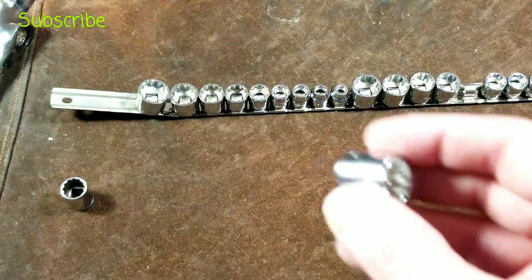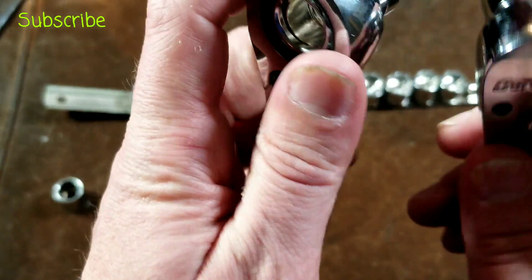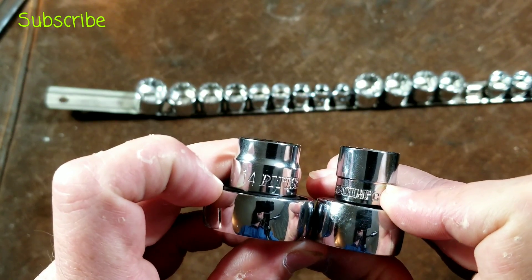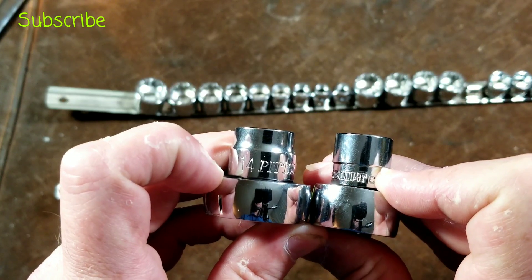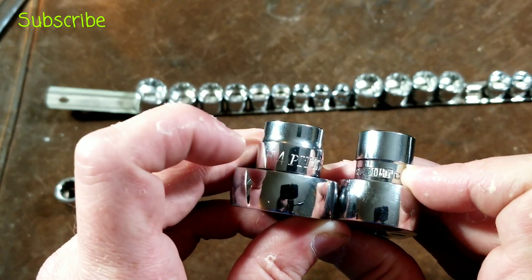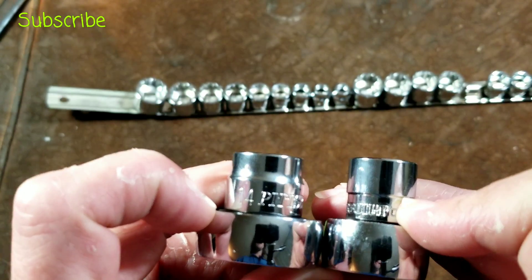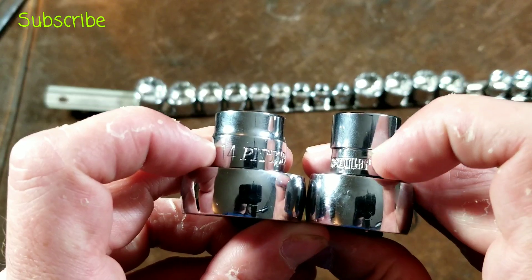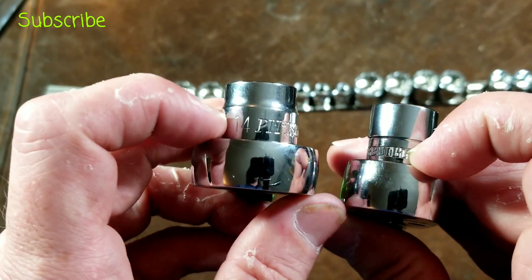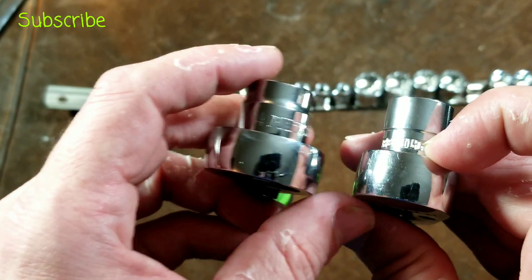If we put this on a normal ratchet and compare it to the Harbor Freight pass-through compact ratchet set, we can see that on a normal ratchet it brings it down to almost the same size as the high-access pass-through socket set. So you can get these sockets on a nice strong ratchet and get into almost as many places as that Pittsburgh or any compact high-access pass-through socket set.